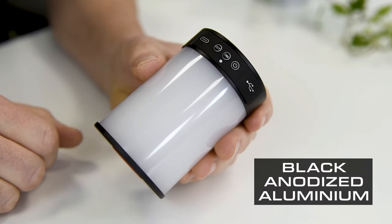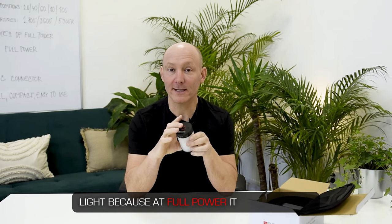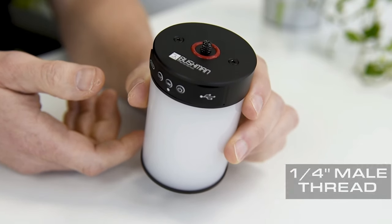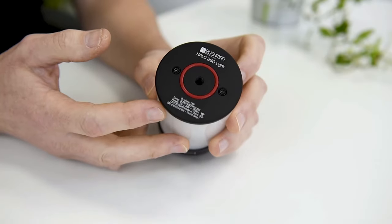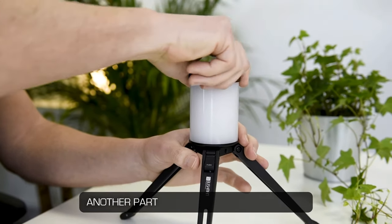The Halo light is made from black anodized aluminium to better dissipate the heat, because at full power it does get quite hot. On the top is a quarter inch male thread with the anti-slip ring, and on the bottom a quarter inch female thread with the anti-slip ring too, so when you assemble it with another part it doesn't move and stays in position.